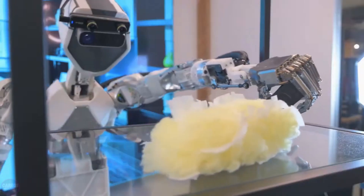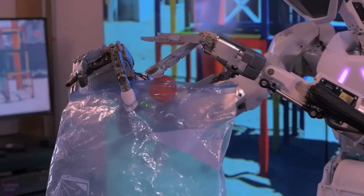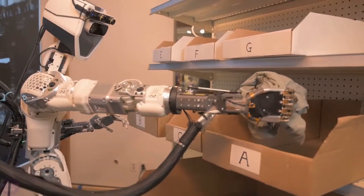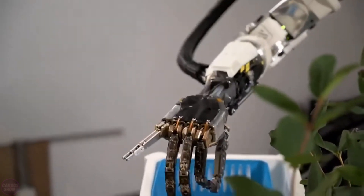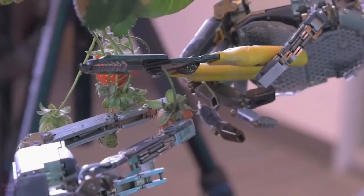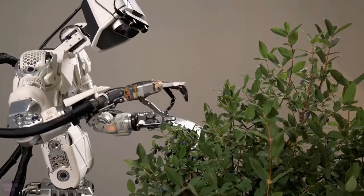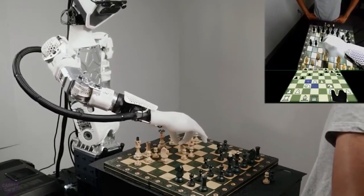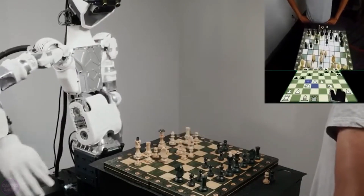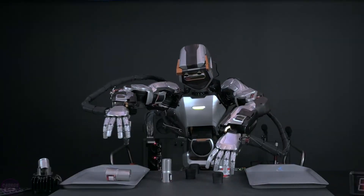Phoenix can lift loads of up to 20 kilograms and move at speeds of up to 4.8 kilometers per hour. One of its key features is its hands, which have 20 degrees of freedom, making them incredibly flexible and capable of performing delicate manipulation tasks. Thanks to tactile feedback technology, the robot can sense objects much like a human. Phoenix has already been tested in various scenarios, ranging from packing and sorting goods to labeling and cleaning environments.